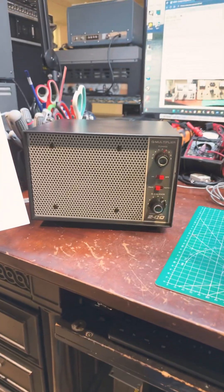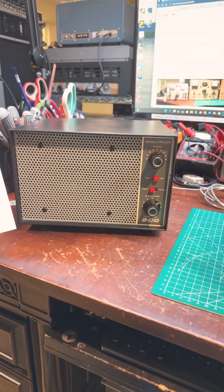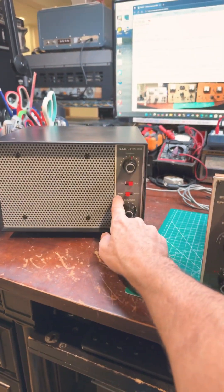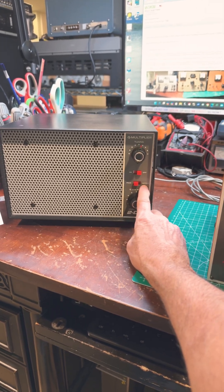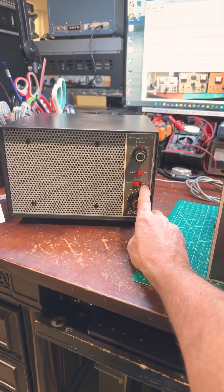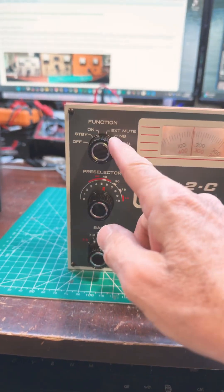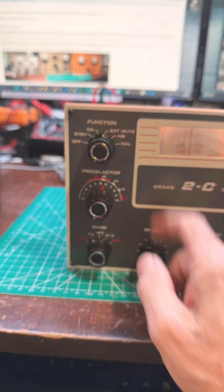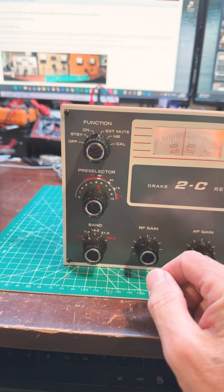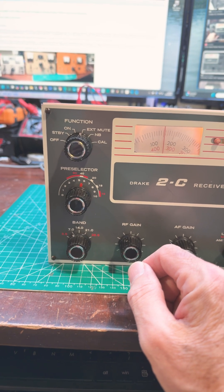I pair it with a fully restored Q multiplier 2CQ speaker, which allows you to peak signals or notch out offending signals when you're operating. The Drake 2C can be used standalone or with an external mute signal from the matching transmitter, the Drake 2NT.